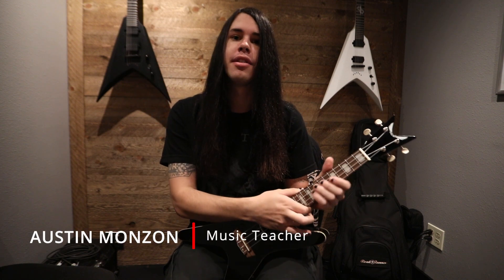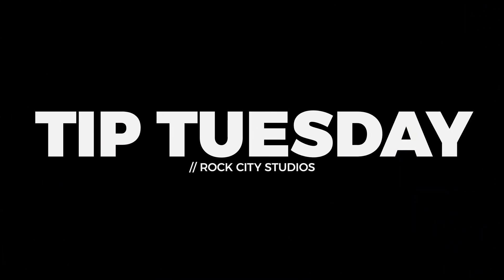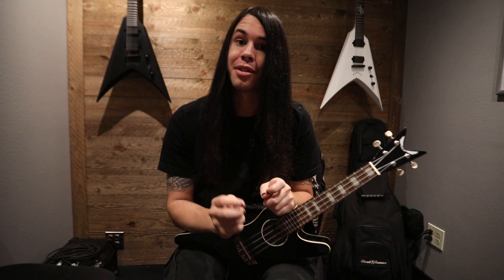What's up guys? This is Austin from Rock City Studios and here is this week's Tip Tuesday. Since we're getting closer and closer to Halloween, I'm going to teach you my favorite horror theme from my favorite horror movie — the Halloween theme.